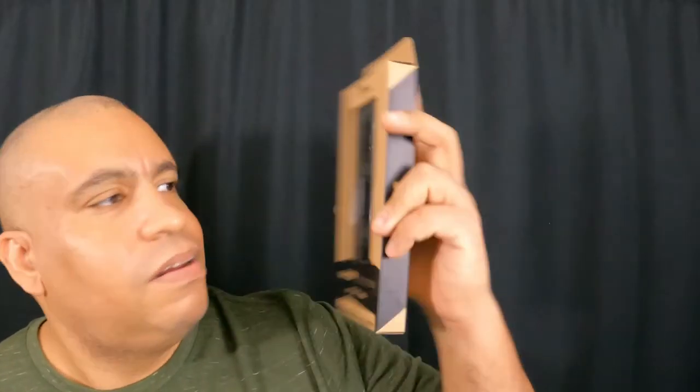I love these GoPro cameras. By the way, I'm shooting on my GoPro Hero 9 right now. I just picked up the GoPro Hero 9 and 10 ND filters. I'm going to really take this to the next level. Can you see the smile on my face like a happy kid in the Brooklyn candy store?